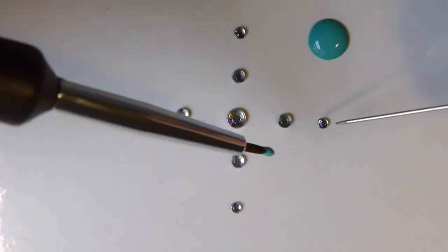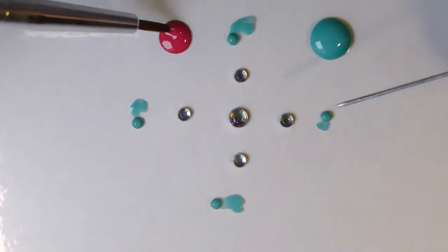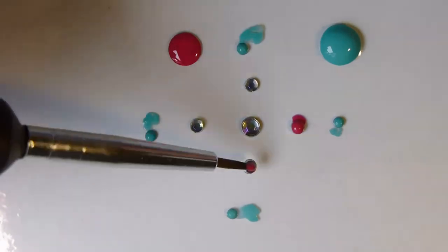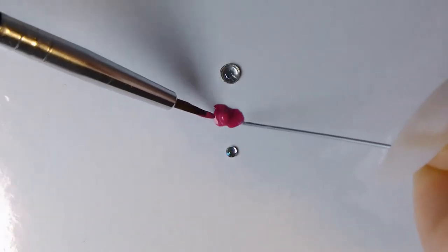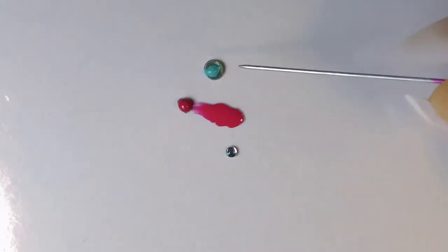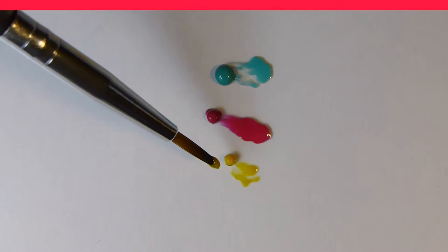For your thumb, paint 4 smallest rhinestones with mint nail polish. Paint 4 bigger rhinestones with pink nail polish. For your ring finger, paint the bigger rhinestone with pink nail polish, the biggest rhinestone with mint nail polish, and the smallest rhinestone with yellow nail polish. Start with your pinky.